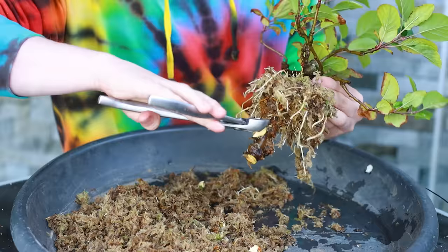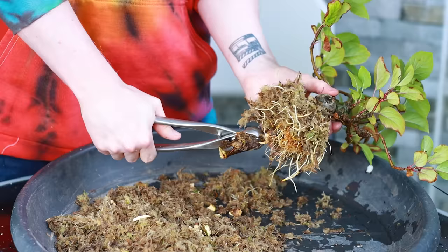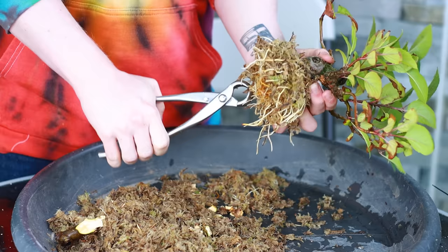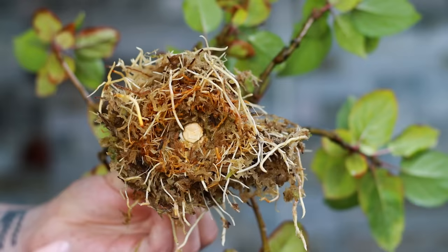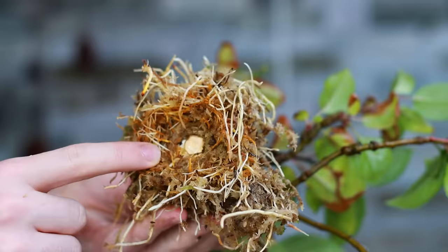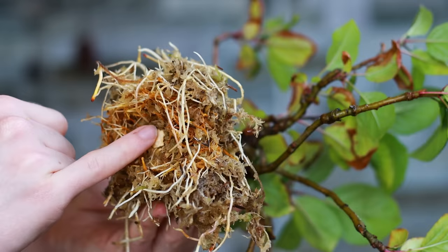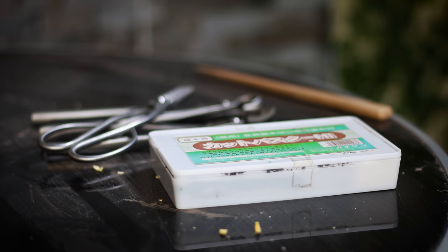I'm going to take these branch cutters and just bite away at the side until I can get in underneath. Now I can clean up the cut underneath using the concave branch cutters — they're a little more rounded than the branch cutters, which lets me get in even closer. I've taken the bottom up as far as I can possibly go and I'm really happy with how it's looking. Now I'm going to cover the bottom here in a little bit of cut putty — this is just something I like to do to seal that area. You don't have to do this.